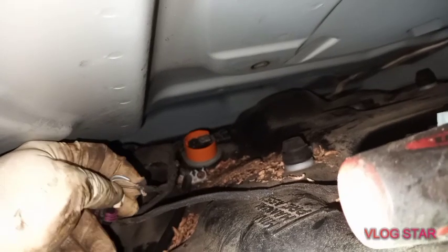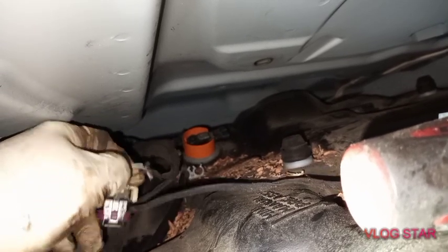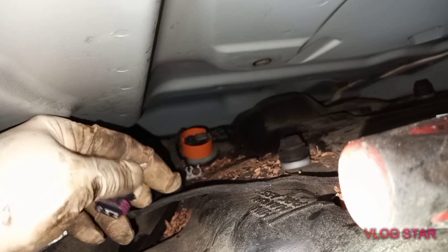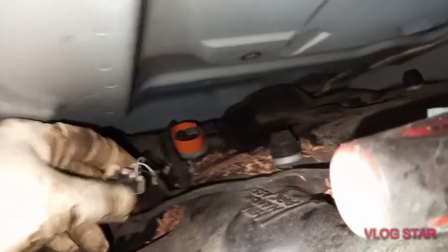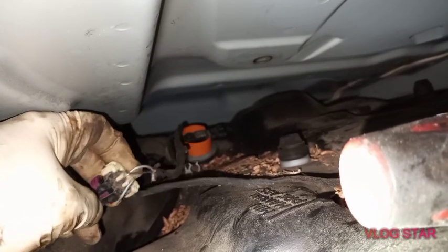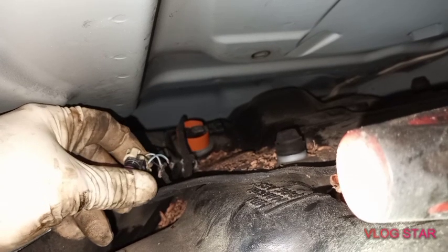This GL450 2013 Mercedes gives you two PO codes after you scan it. The PO codes point to an EVAP leak or EVAP system too high or too low — and this is the problem. I did a lot of searching and nobody has that video, so at Kenny's 4Run Motor this is the first video and I'm going to upload it to my channel.